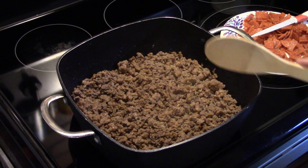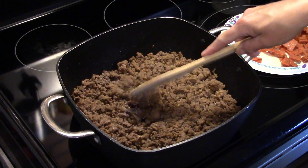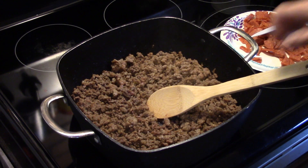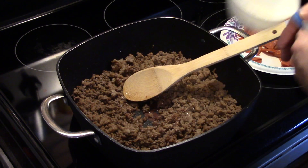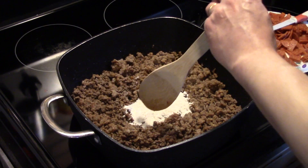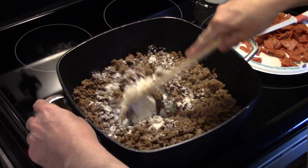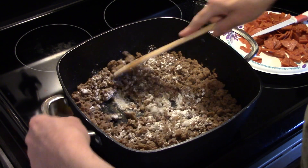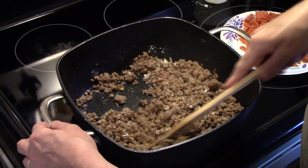I'm starting out here in my multi pan. I have one pound of ground beef and one pound of ground sausage that I broke up and browned up. I didn't drain off the grease because there really isn't a lot, and we're going to add a quarter of a cup of flour to this. I'm going to turn my heat up a little bit and stir in that flour — this is going to help to thicken this up.